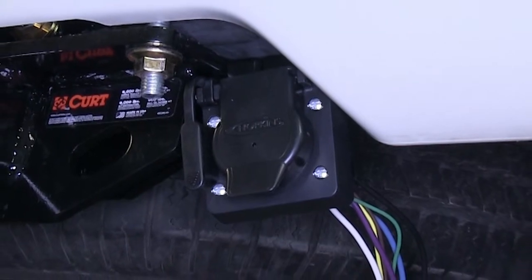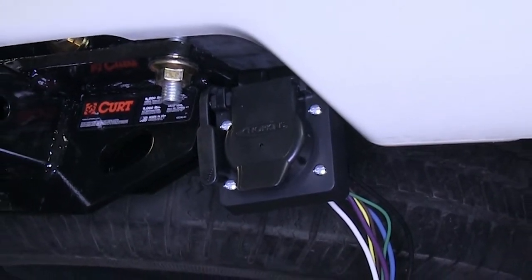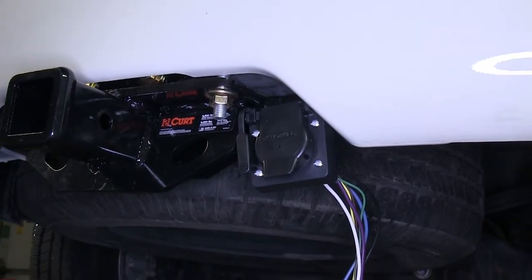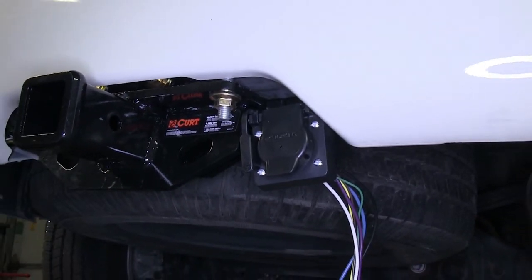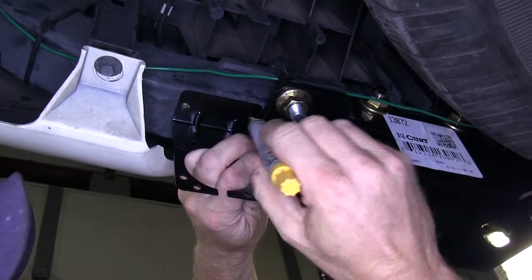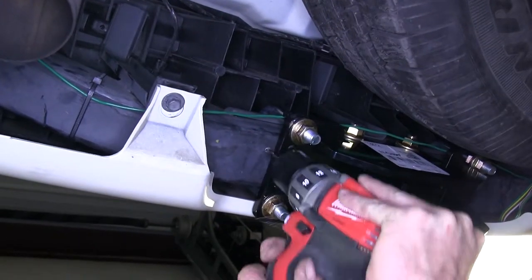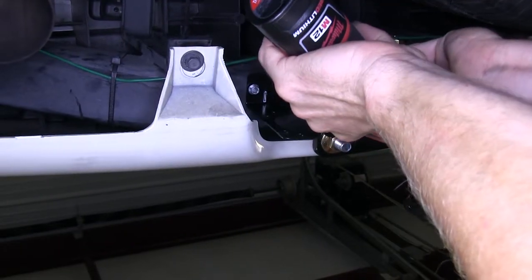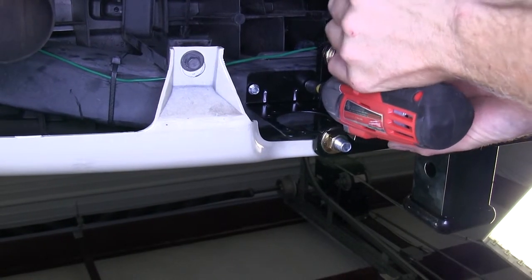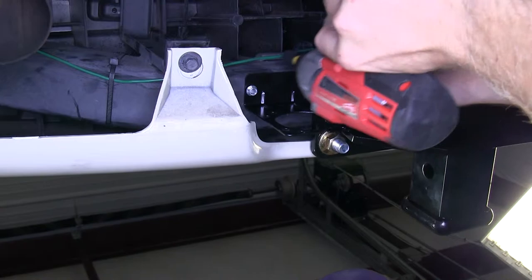Starting at the back of the vehicle, we're going to install the 7-pole bracket that comes with the kit. We're going to mount it to the bumper on the right side of the hitch. Due to the way the 7-pole connector is manufactured with the 4-pole on the side, we'll have a little more working room if we mount it on that side. We'll hold our bracket up to the bumper structure, mark and drill our holes, then install some self-tapping screws. We're going to use a slightly bigger screw than what comes with the kit simply because the steel is a little bit thicker and harder material than normal.